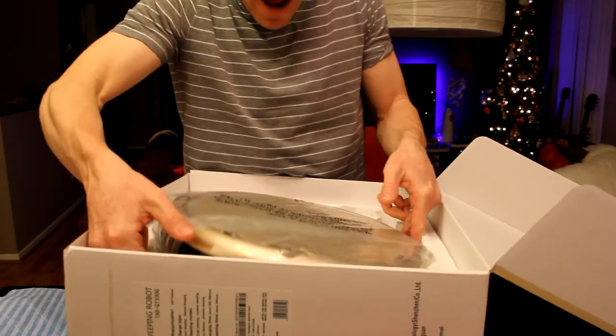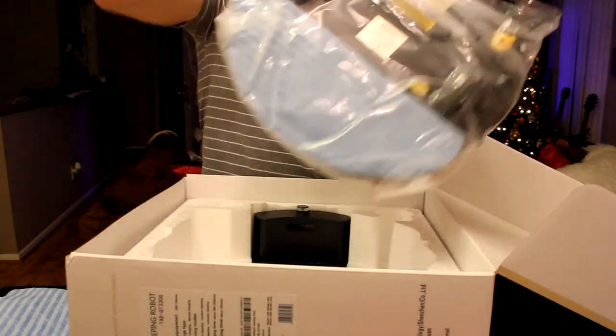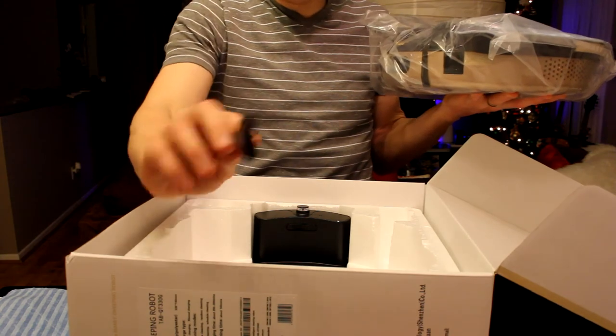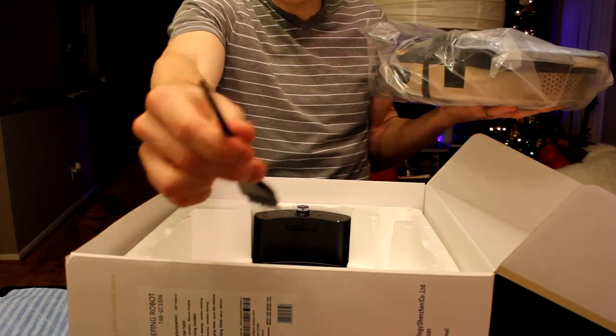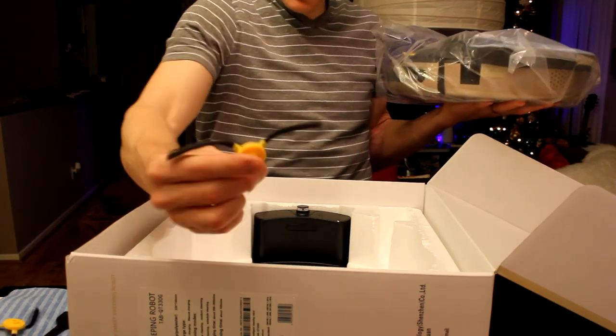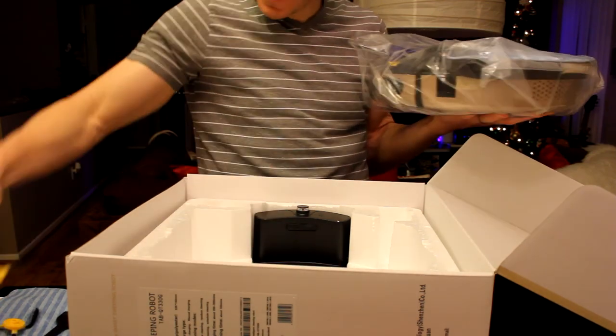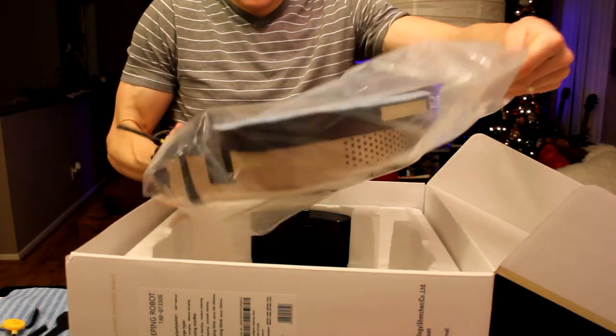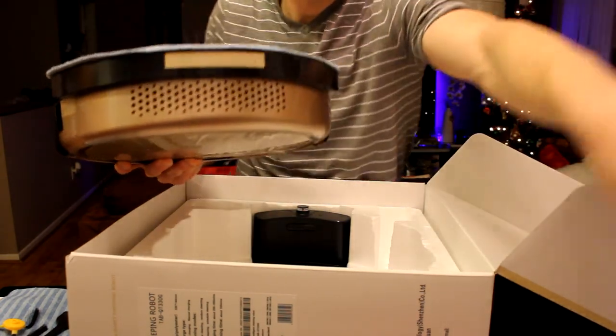On this side we've got a nice little charging cable, probably for the charging port. Let's go ahead and lift out the vacuum now because we need to get the charging port out as well. Underneath the vacuum we have a nice little brush to get in there and clean it, a couple more little brushes, and then a little sweeper.